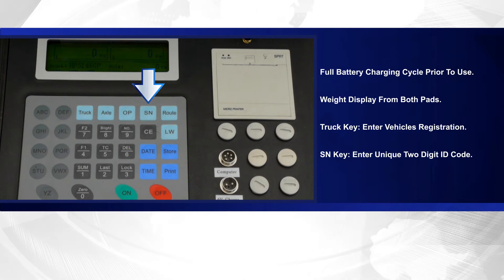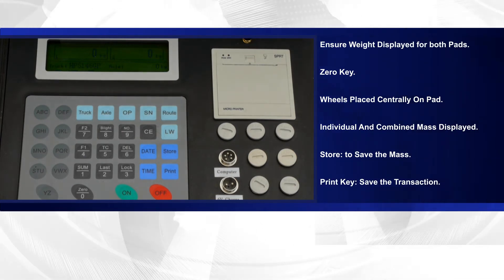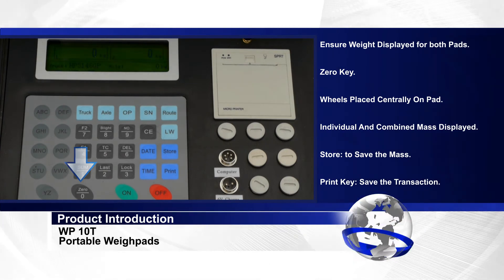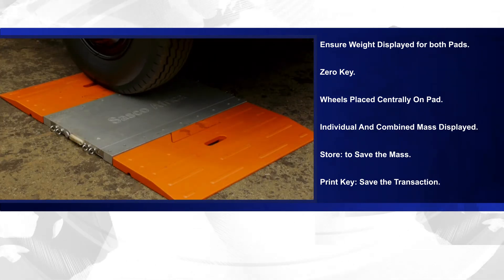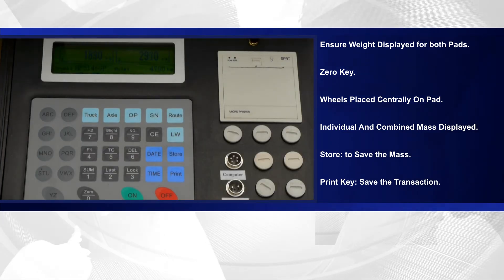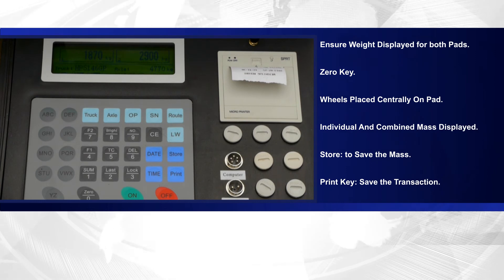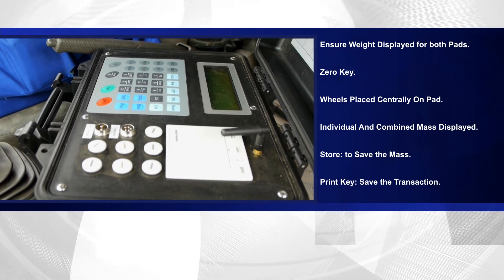Press the SN key to enter a unique two-digit ID code if required. Ensure that there is a weight display for both pads. If they are not at zero, use the zero key to correct the out-of-zero reading. Drive the front axle of the vehicle onto the left and right weigh pad. Ensure that the wheels are placed centrally on the pad. The mass of the individual wheels and the combined mass of the axle will be displayed. Press the store key to save the mass and print the axle weight. Continue with the remainder of axles in the same manner, pressing the store key.